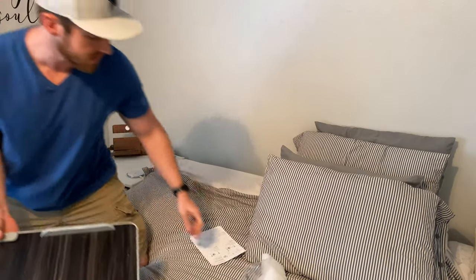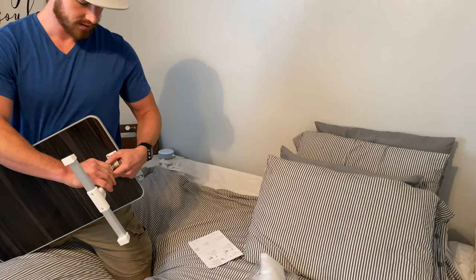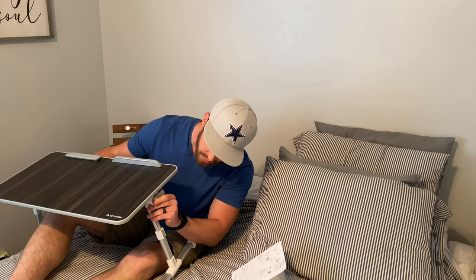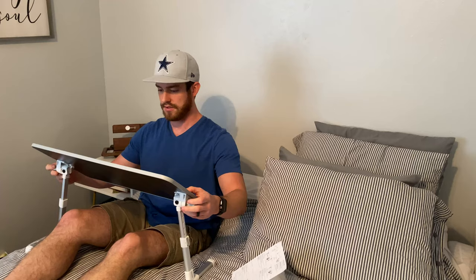Wow, that snapped in pretty easily. It extends to 12 inches tall, pretty high up. So you pull on these guys, angle that down — oh, that's nice.